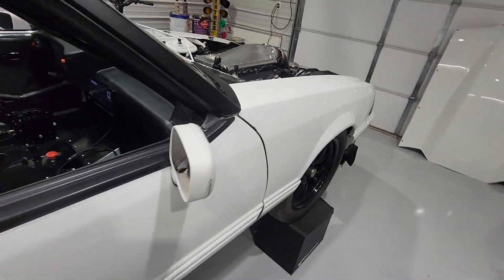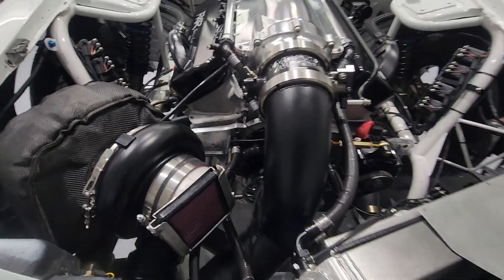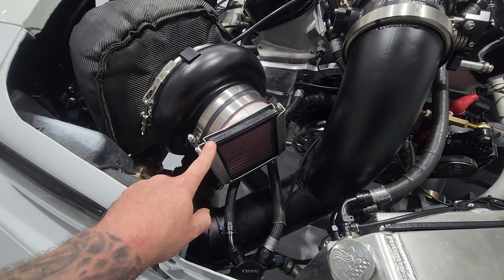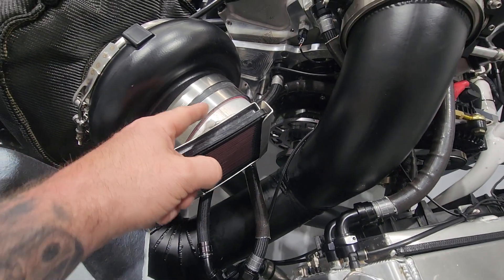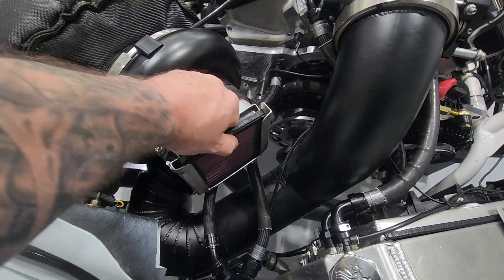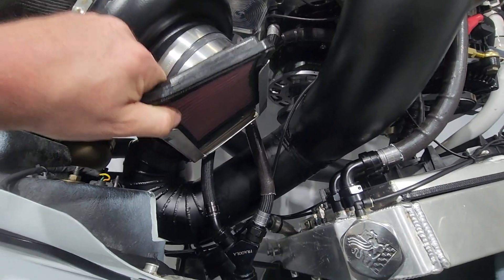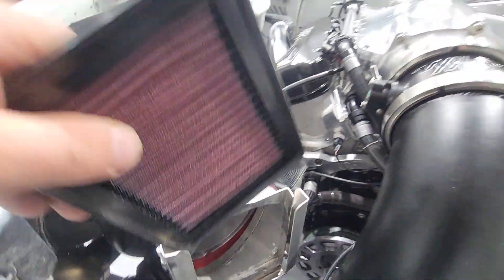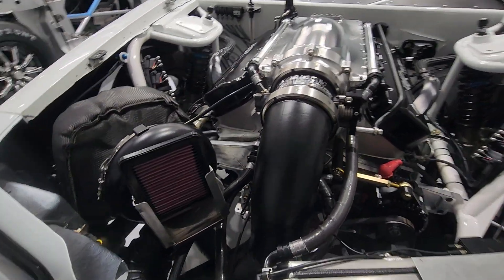So it's a 540 cubic inch big block Chevrolet with a single 118 millimeter turbo from Force Inductions. I got a lot of questions about this — it's a little panel filter. Matt at Performance Fab made this for me. Normally there's a pipe that comes all the way up to the front end, but the idea is that as you're driving on the road you leave this in.